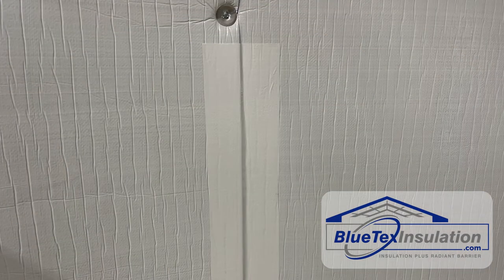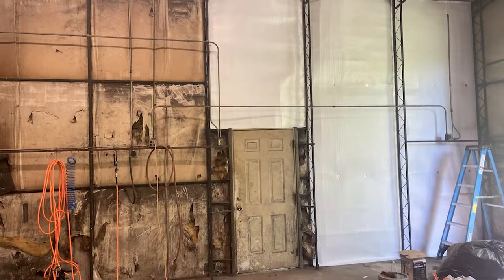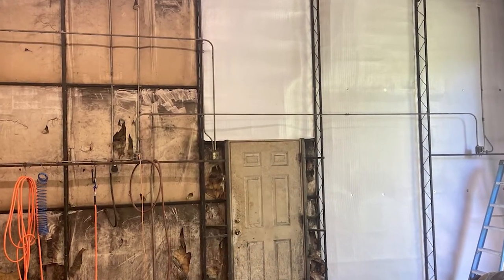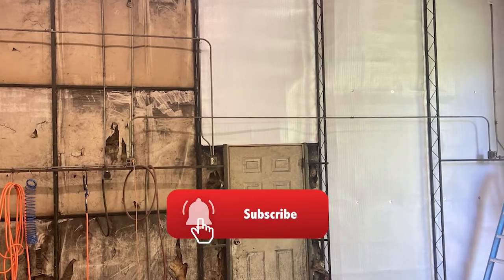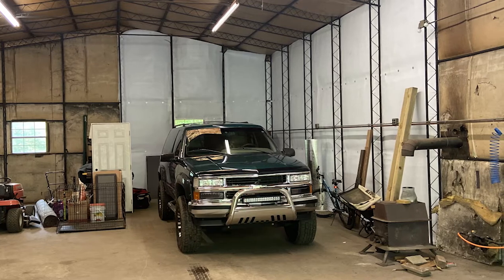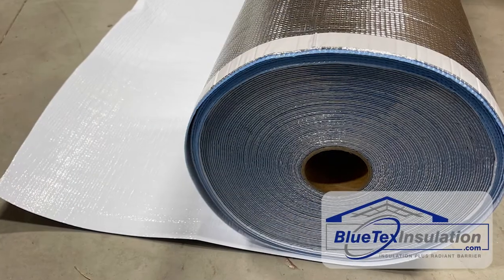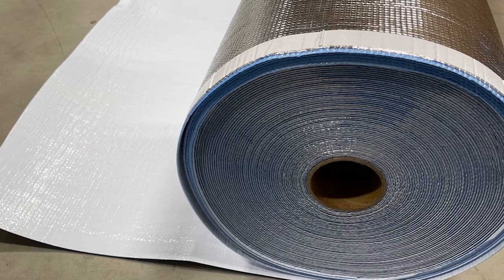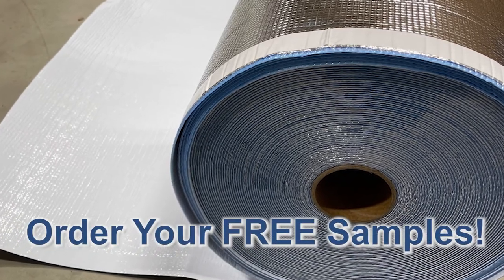As you can see in process, it looks amazing — the difference between the old insulation and the new Blutex product. Plus, the Blutex product is a lot more durable than the existing insulation. You can literally throw a baseball against it and it won't even leave a mark. It's got a woven fabric that's really tear-proof on the white side, so you're going to have an easy-to-clean white finish on the inside that's super durable.